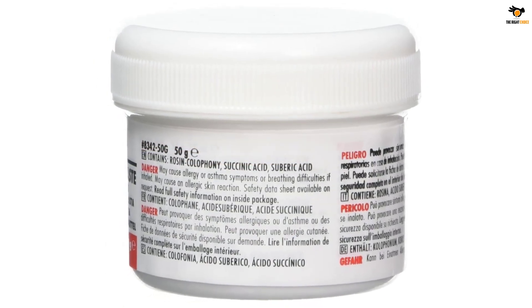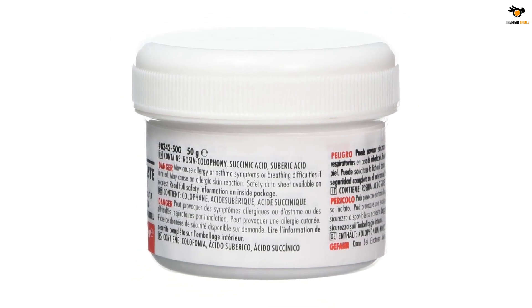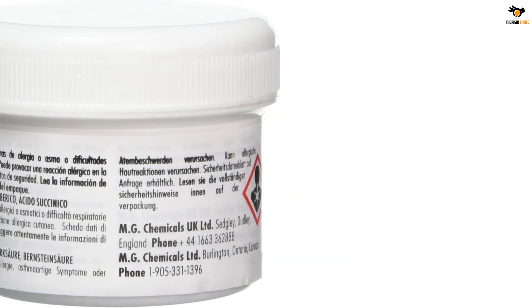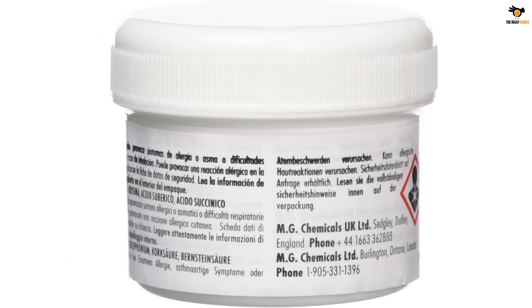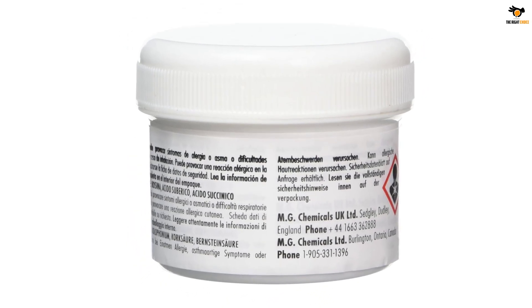Inside each pack, you will get a total of 1.7637 ounces of soldering flux, which is quite decent. And as you would expect at its given price, you also get a 1-year warranty with this soldering flux. Since MG Chemicals is a brand of chemicals, its soldering flux uses some of the most effective chemicals, allowing it to offer excellent cleaning results.